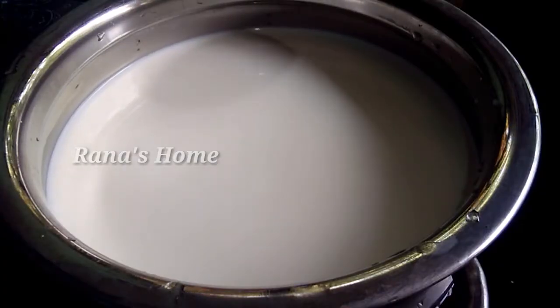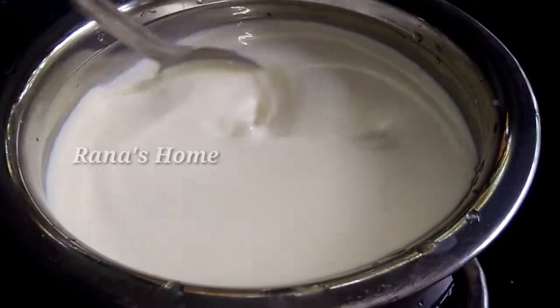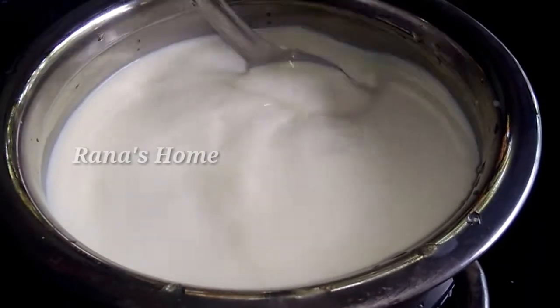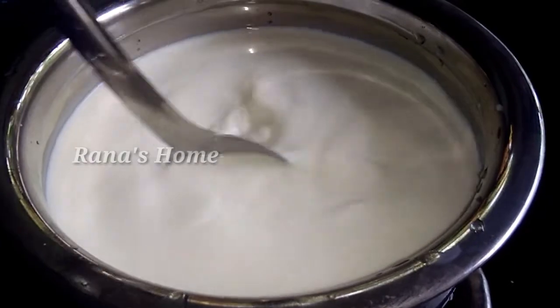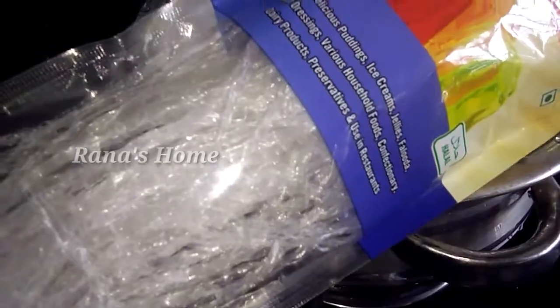I am going to add 2 l of the pan. I am going to add 1 packet of pan. I am going to add 1 l of the pan. I am going to add a pudding.